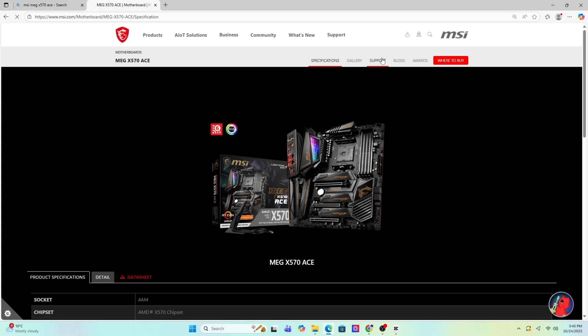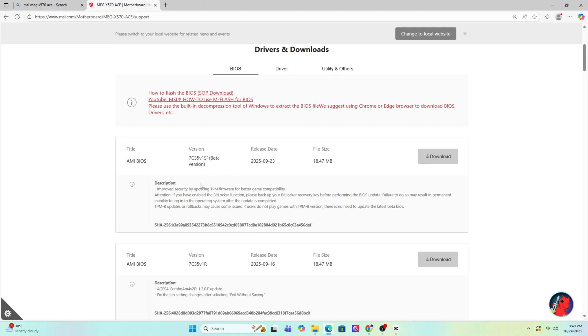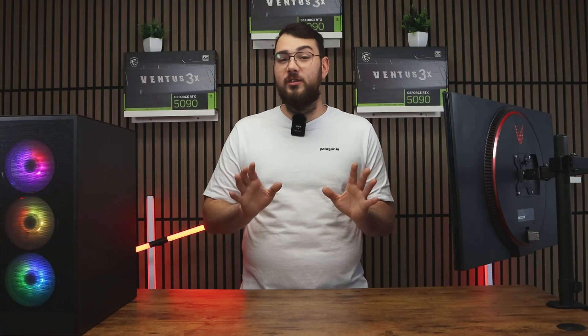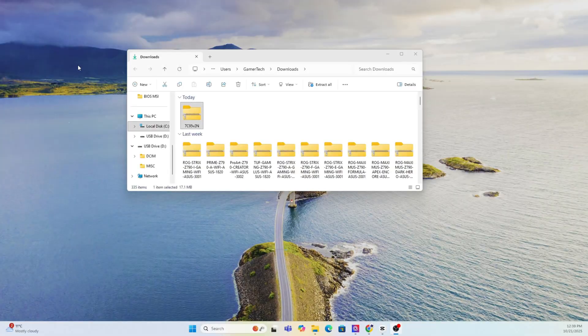Once you're on the product page, click on Support and then go to the BIOS section. Sometimes it says BIOS or Firmware — just go to that section. Go ahead and download the latest version unless it says beta. If it's beta, I would personally skip it unless you really need one of the features from it.